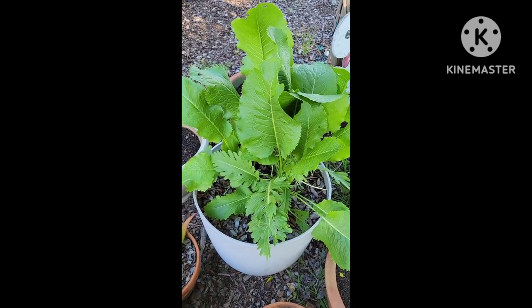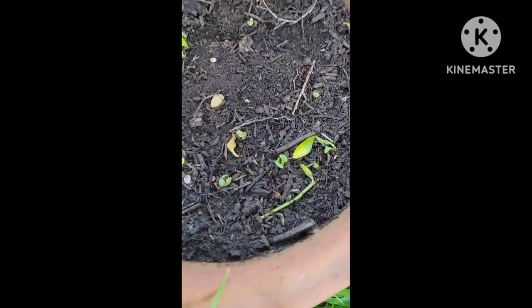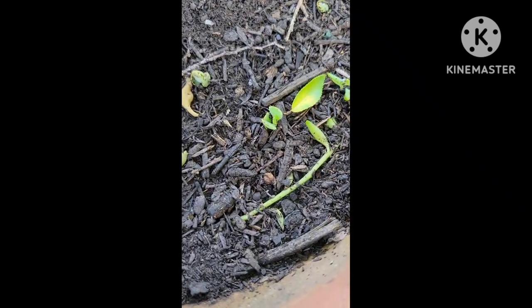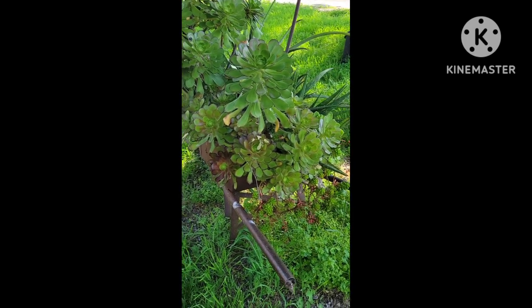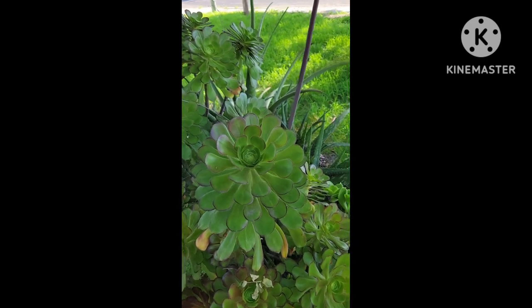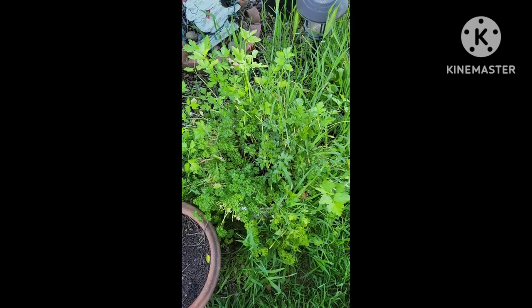Here's my horseradish — it's doing really good. More succulents over there. Here's my little barrow of succulents and aloes — they're very cute. Here's my parsley, it's very weedy.